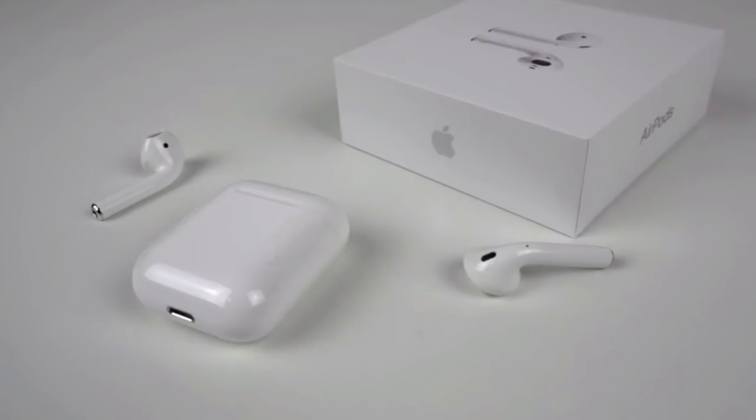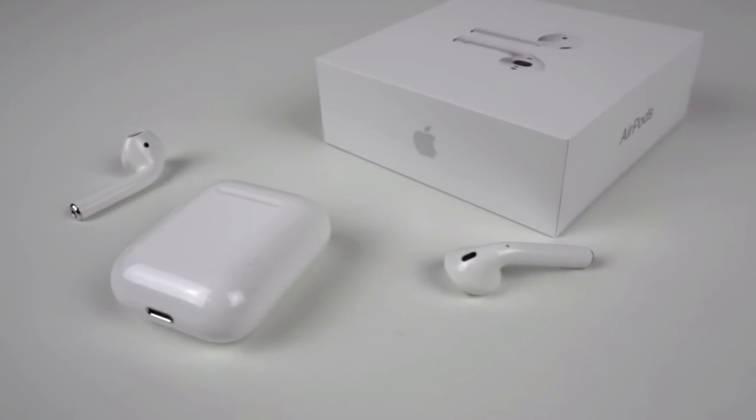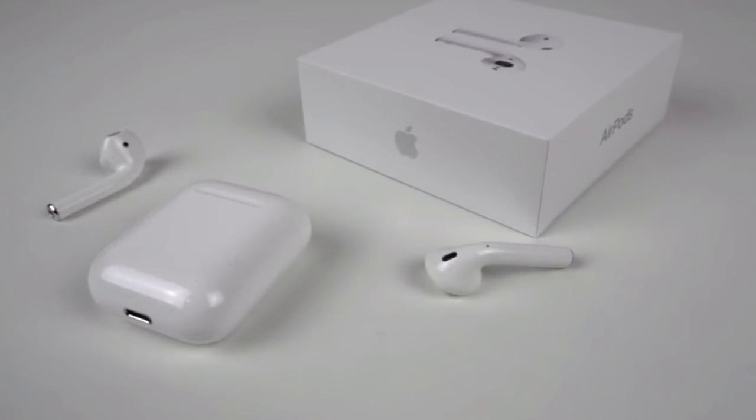Let's jump into it. Plus sevens are sexy as hell because we're working on our skill and craft, giving you a better YouTube experience. Ladies and gentlemen, these are the i7s AirPods.